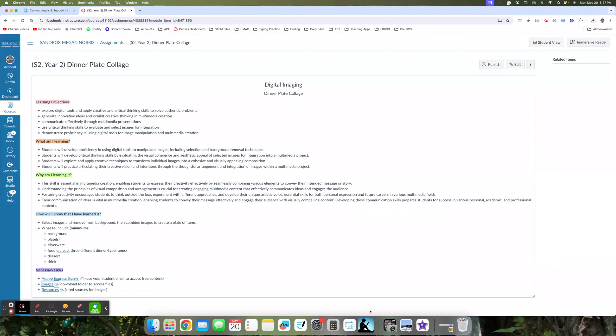Let's look at how you'll know you've learned it — how do you know you've learned to explore digital tools and use them to create something new? What we're going to be doing is selecting images and removing the background, then combining these images to create a plate of items. The activity is called 'Dinner Plate Collage.' The minimum you need to include means you have to have at least this much, but you can include more if you'd like.